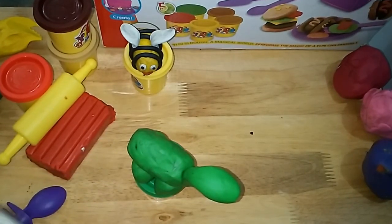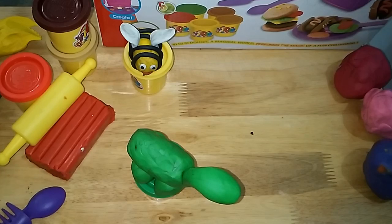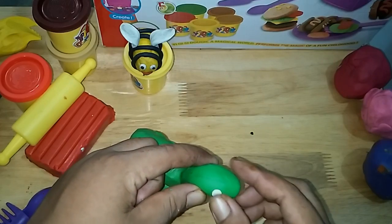This is the way we stretch our arms, stretch our arms, stretch our arms. This is the way we stretch our arms so early in the morning.